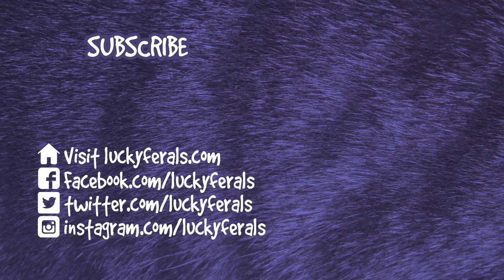Thank you for watching this Lucky Ferals video. If you enjoyed it, please give it a thumbs up. Please subscribe if you'd like me to post more videos, and please make sure to check out these other videos that were selected especially for you. Bye-bye.